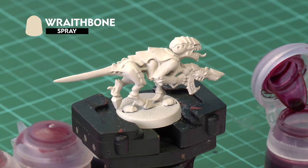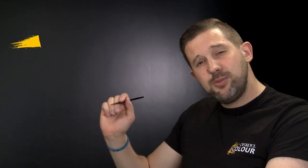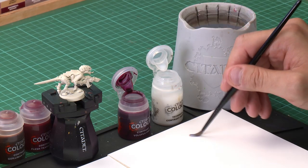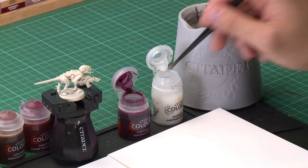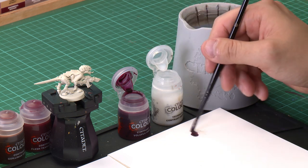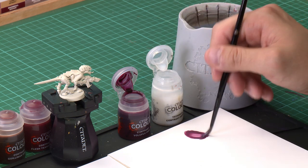We've already undercoated our model with Wraithbone spray and the first thing we're going to do is apply a liberal coat of Volupus Pink mixed with contrast medium all over the entire model. We're going to grab our medium shade brush and take about three brushfuls of contrast medium out of the pot, then add one brushful of Volupus Pink and mix it in so we've got a really diluted Volupus Pink.